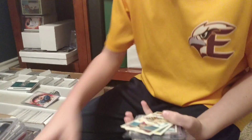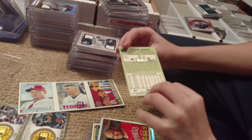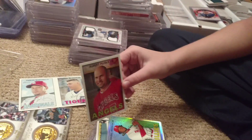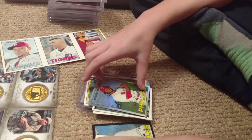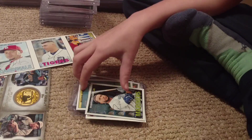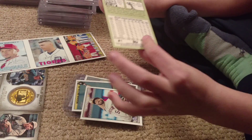We got the shiny Chris Bryant in a blaster box - we always end up showing Chris Bryant when we make videos. So the two sets we have collected so far are Series 1, which we were so surprised at how much we liked that we actually decided to collect it - we hadn't intended to. We were going to focus on some other things this year, but Heritage is my favorite.